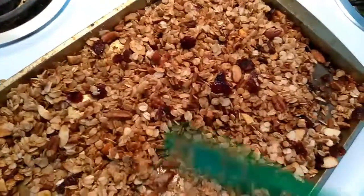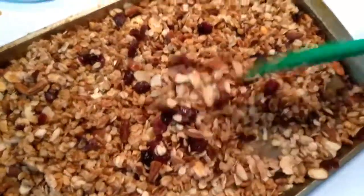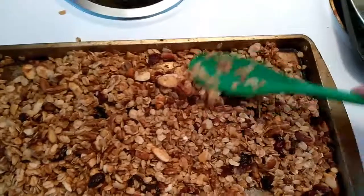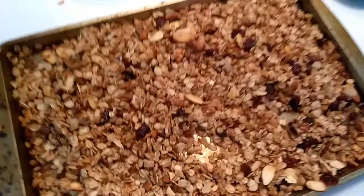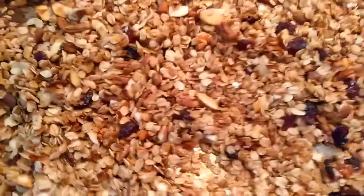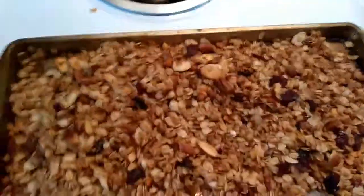I put in the cranberries just for a little bit of flavor. Look at how good that looks — it smells like a cinnamon roll in here! Let's go ahead and taste a little bit of this. It's really hot... mmm, it's really good!